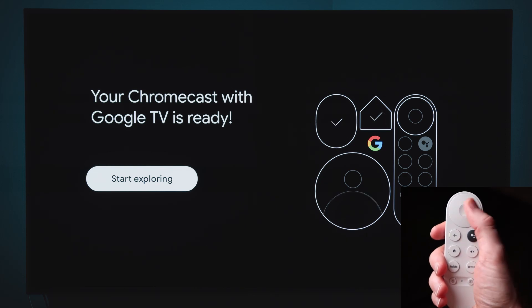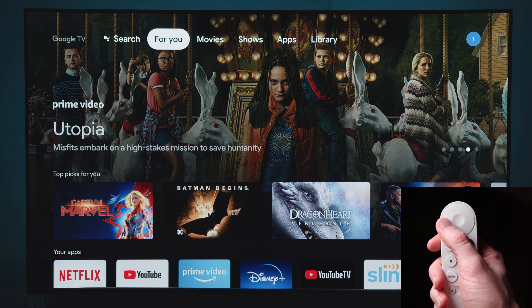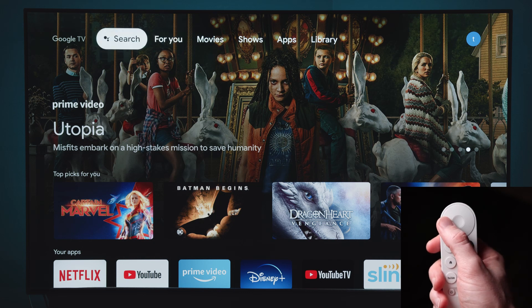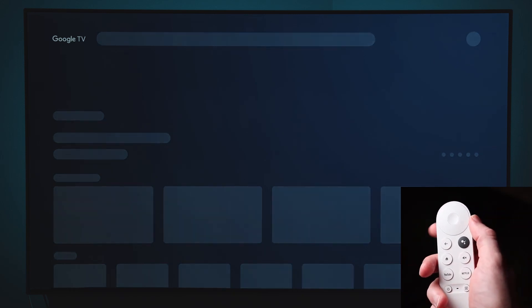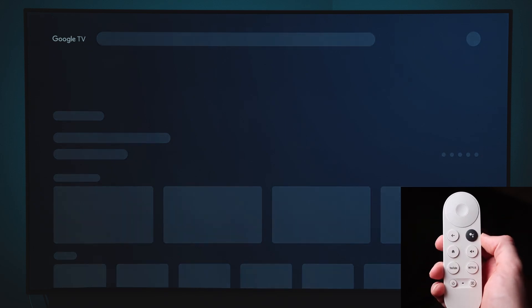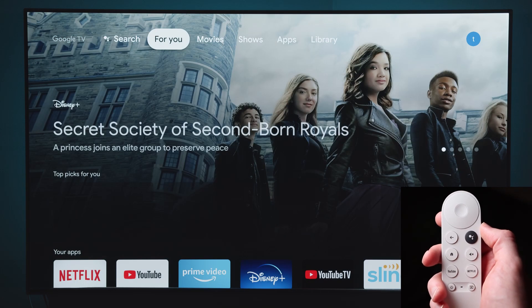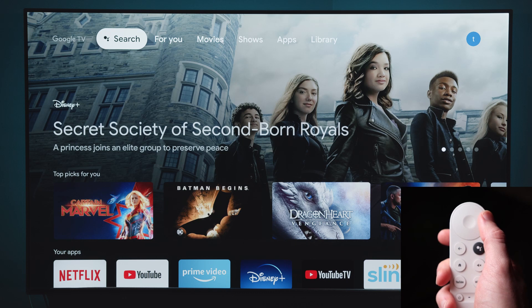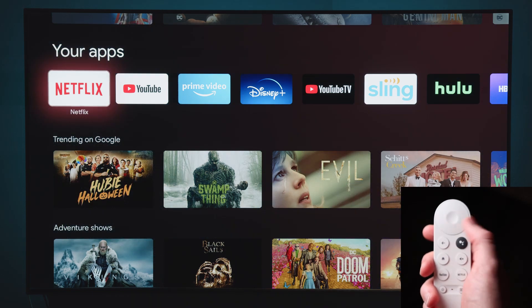Hit next and it starts installing the apps, which takes a while — about 10 minutes for me, so I cut that out. Then you're good to go and start exploring. You've got your For You page right off the bat, and a search button that brings up the assistant. Since this is a fresh install, it's still downloading and restarting stuff in the background, so it may go blank every now and then, which is completely normal.